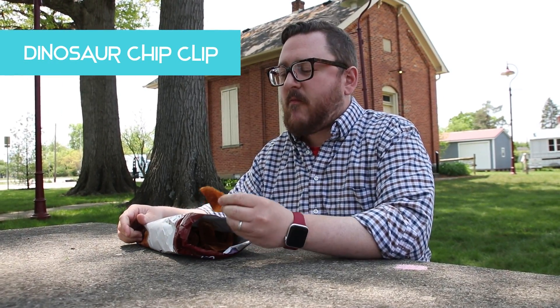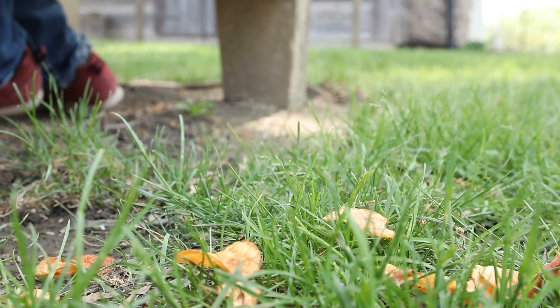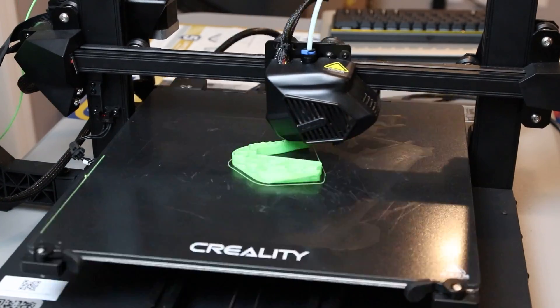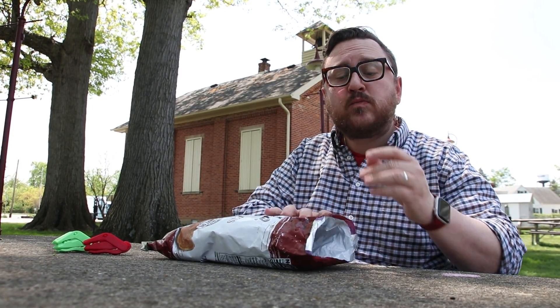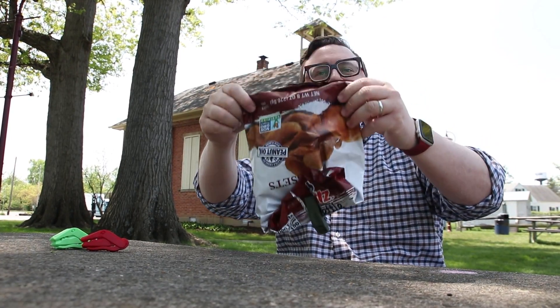For this first print, we focused in on one of the biggest problems when it comes to consumption of potato-based culinary snacks. When you're not actively engaged in devouring the delicious delicacy that is the dark russet potato chip, you open up the potential for catastrophic conclusions. With this unique chip clip, you can rest assured knowing that your treasure tubers will be safe from the dangers of sudden gusts of wind and unwanted creatures.